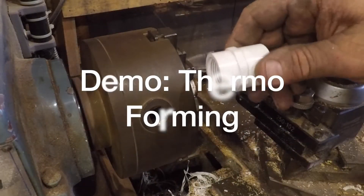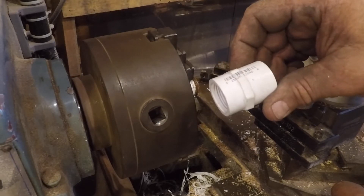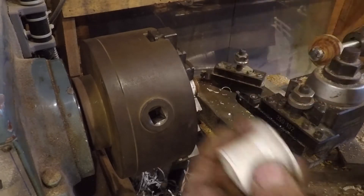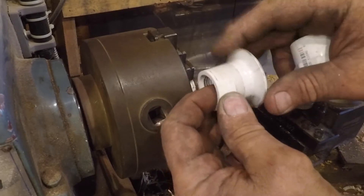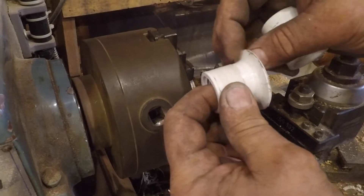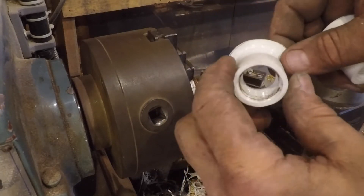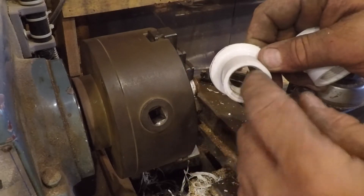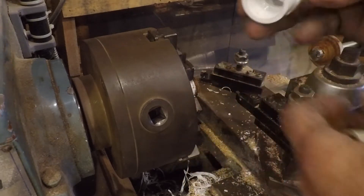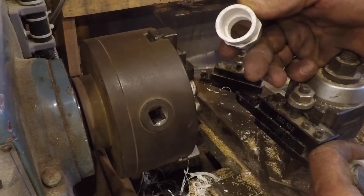This is a demonstration of plastic forming with PVC. I need some fittings to act as bulkhead fittings in the fiberglass tank I'm building. I want a fitting with a threaded end — this is three-quarter pipe with a flange on it. I'm going to drill a bunch of holes around it and embed it in the fiberglass resin when I build the tank, which will give me a watertight threaded bung in the tank. I'm making this from a three-quarter thread-by-slip fitting.